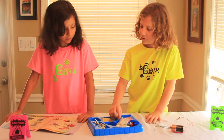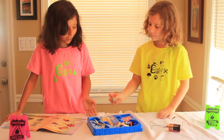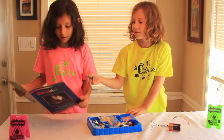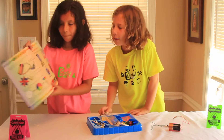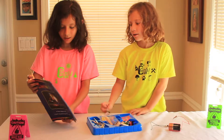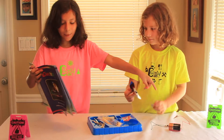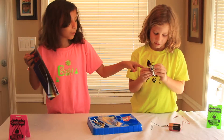The motor, which is this. Do you mind holding that up so they can see what it looks like? This is the motor. Now you need to connect that to the battery, and then connect that to the spindle.